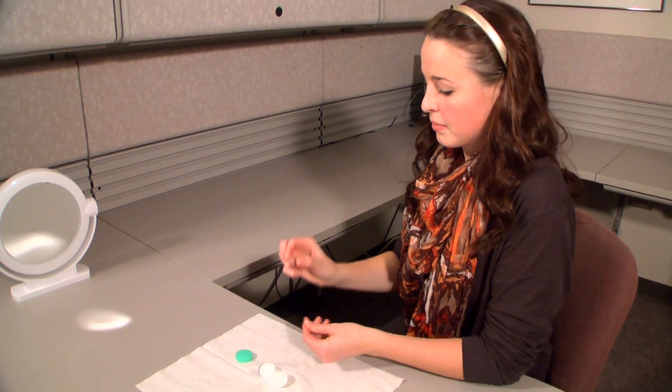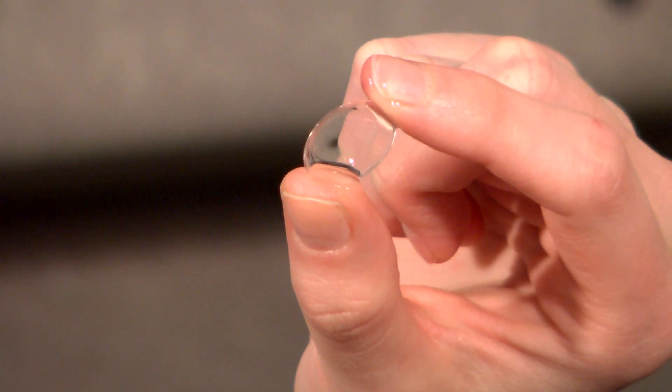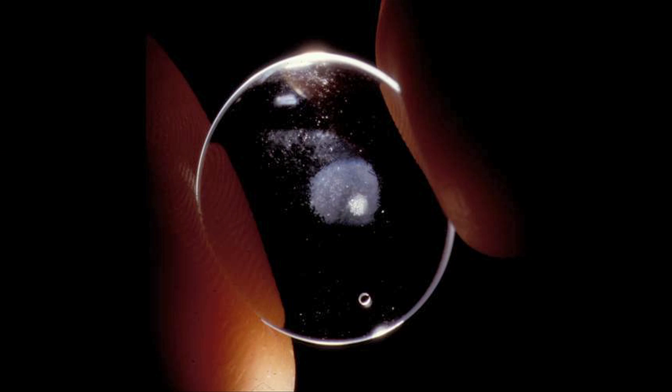Inspect the lens to make certain there are no chips, cracks or debris on the surface. You can hold the lens up to the light to see if there are any deposits inside the lens bowl. Deposits may make the lens look white or cloudy.